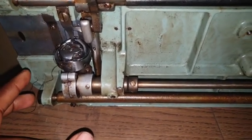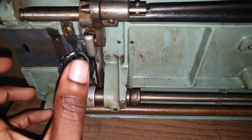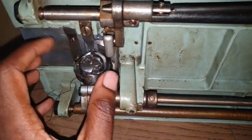In my previous video I reviewed how to disassemble and put back the regular bobbin and shuttle. This one is the industrial bobbin, so I'll be talking about how to take it out and put it back in place.